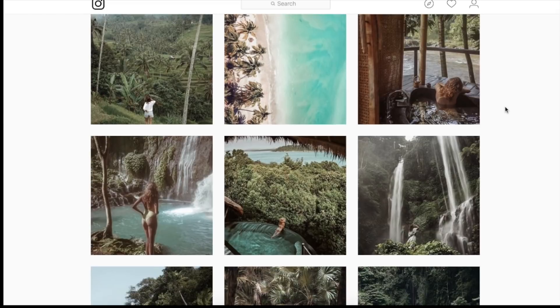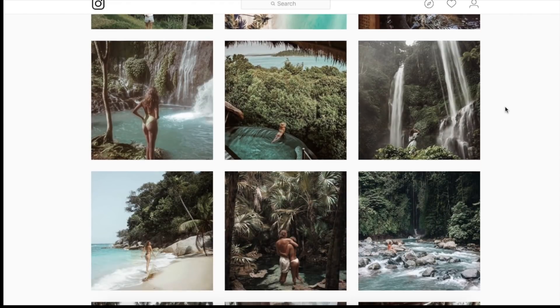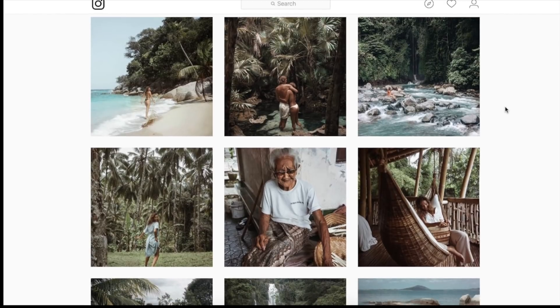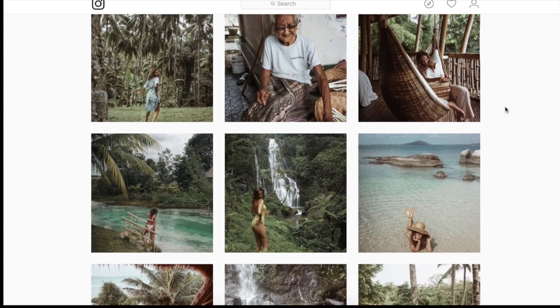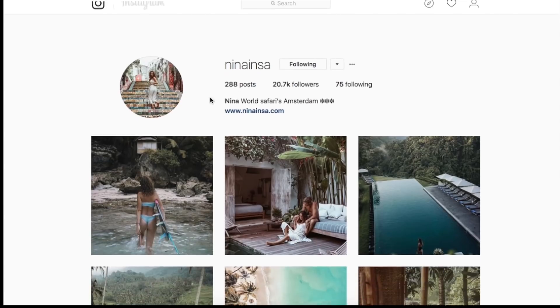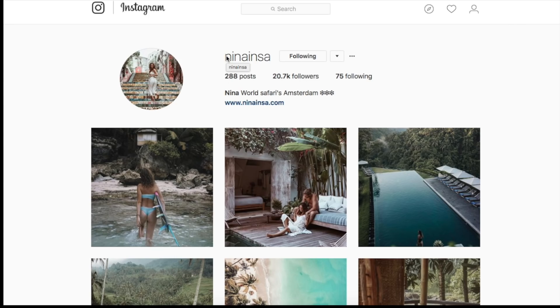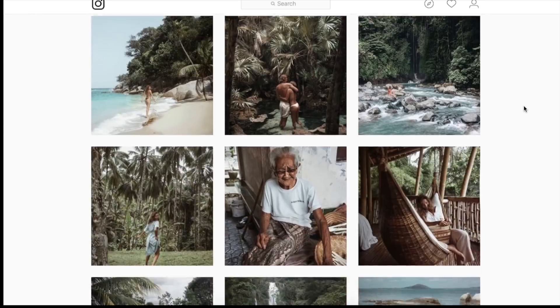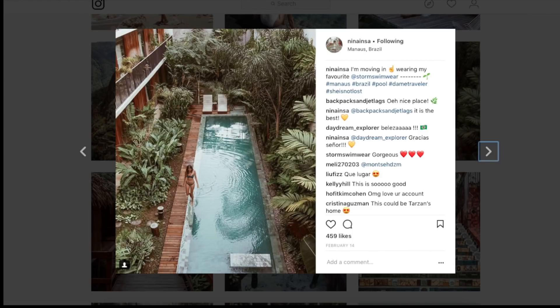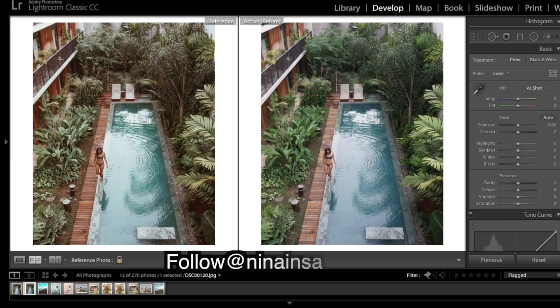Hey everyone, we've got another Lightroom tutorial — we have an image sent in to us to edit. As you can see there's a bit of a fade in those shadows and blacks, but the shadows are kept really warm still and the highlights are kept a bit more cool. Her links will be down in the description for you guys to go give her a follow. We're going to be trying to recreate this edit, so let's get into Lightroom. Here we have the final image from Instagram and the unedited photo. First thing I'm going to do is bring up the warmth quite a bit.